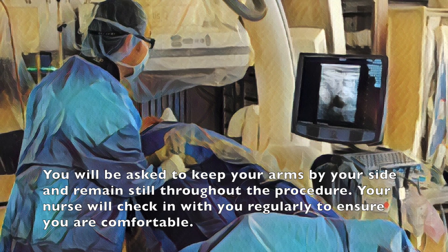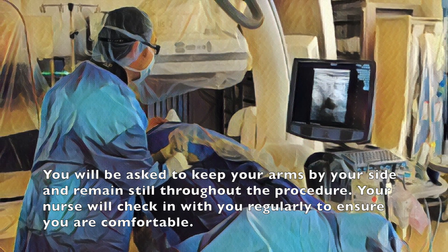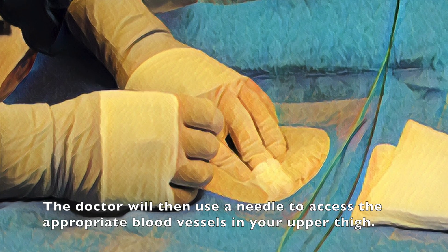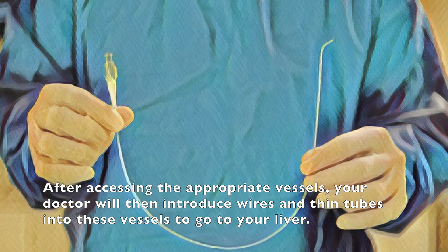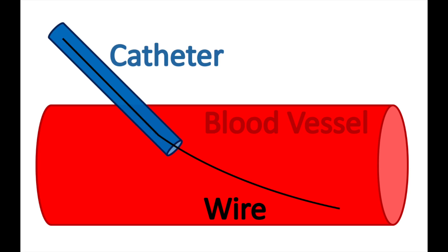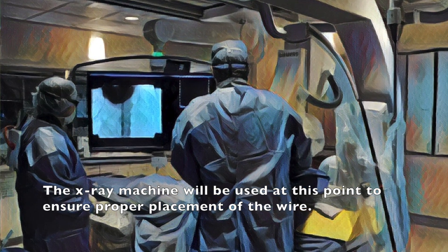You will be asked to keep your arms by your side and remain still throughout the procedure. Your nurse will check in with you regularly to ensure you are comfortable. The doctor will then use a needle to access the appropriate blood vessels in your upper thigh. After accessing the appropriate vessels, your doctor will then introduce wires and thin tubes into these vessels to go to your liver.